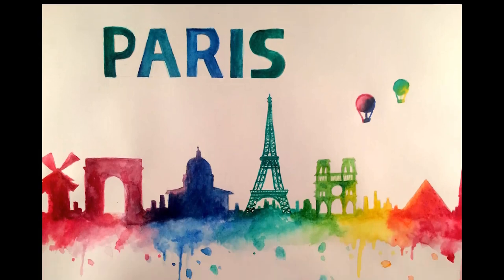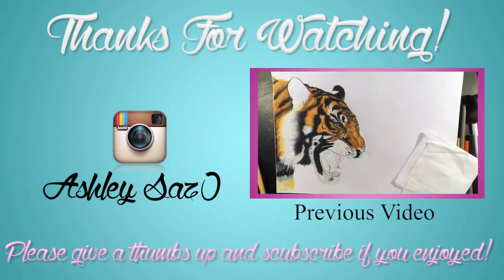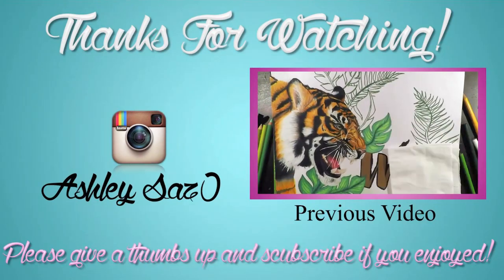So that's the finished painting and the end of the tutorial. I hope you all enjoyed and it was helpful. Please be sure to give a thumbs up and subscribe to see more videos. You can also follow me on Instagram at Ashley says zero for all my other artworks, and be sure to check out my previous drawing tutorials on my channel. Thanks and I'll see you next time. Bye.